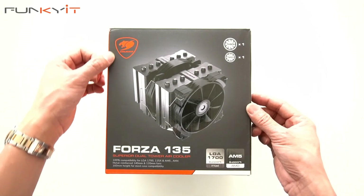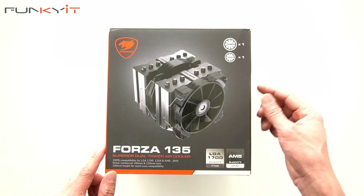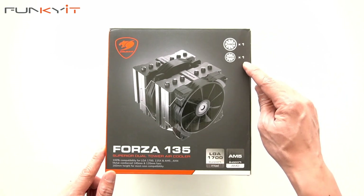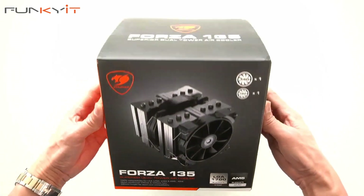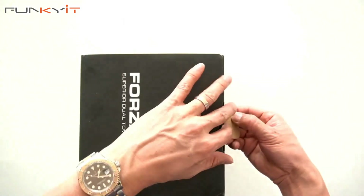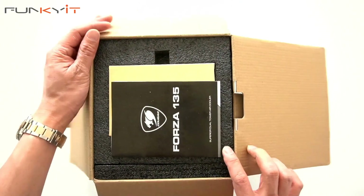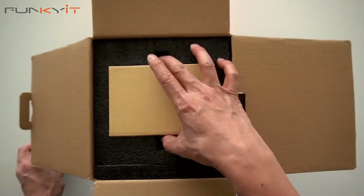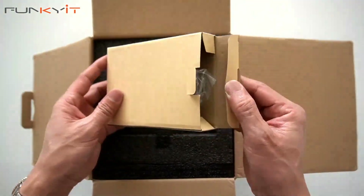Let's do a quick unboxing of the Forza 135 CPU cooler. It's compatible with the LGA 1700 as well as AM5 motherboards. It features a 140 millimeter fan as well as a 120 millimeter fan — a superior dual tower air cooler. Let's take a look inside the box and see what we have. We have the instruction manual and the accessories inside.